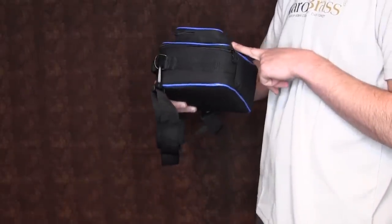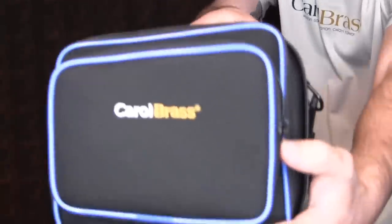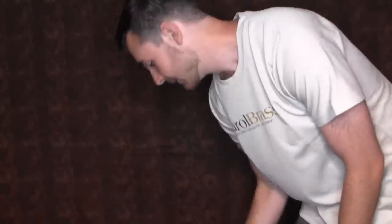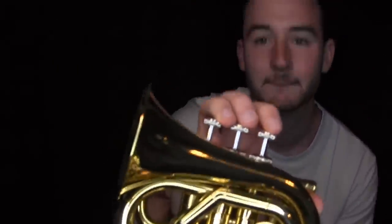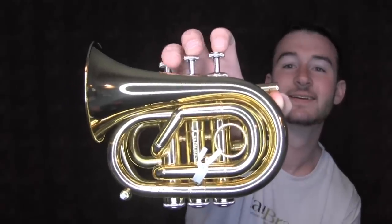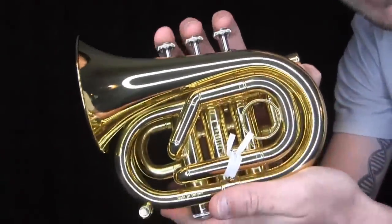It comes in different colors from my understanding. I got the blue because blue is cool. All right, so now what you've all been waiting for — the actual trumpet. Let's pull this out. Oh my goodness. I don't even know how you're supposed to hold the pocket trumpet. Let's get a nice little look-see. Pretty crazy looking, honestly — it's very small.